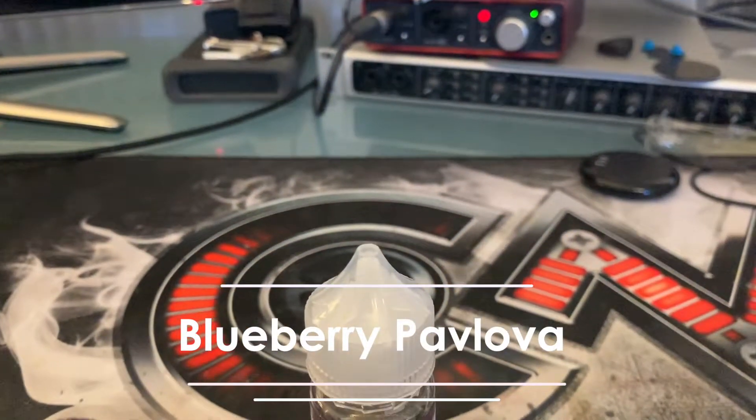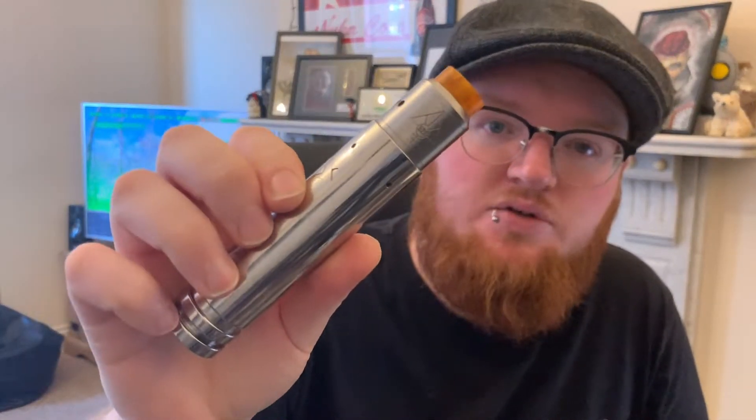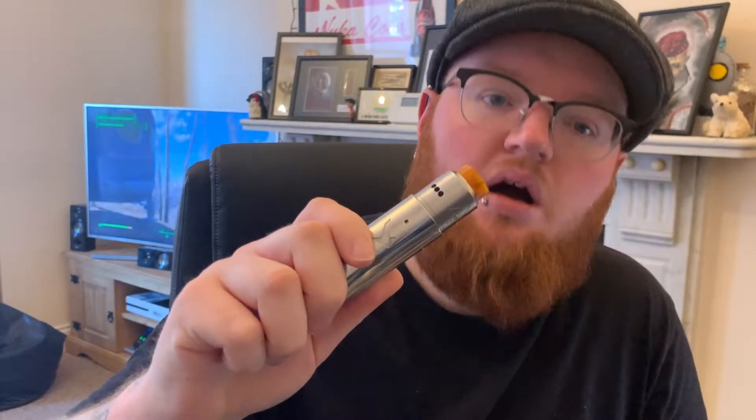The first one we're going to be looking at is the blueberry pavlova — a light melt-in-your-mouth meringue base with a rich blueberry centre. I've not really had that many blueberry vapes recently, other than things like Heisenberg or blue raspberry menthols, so it's nice to have just a blueberry vape. Today's setup is slightly different — we're still using the Vulcan Mech, but today I've got the 528 Customs Goon on top.